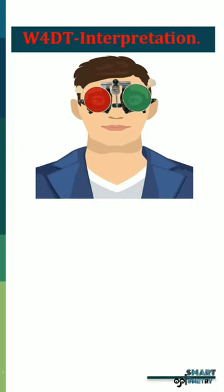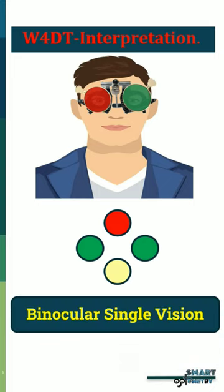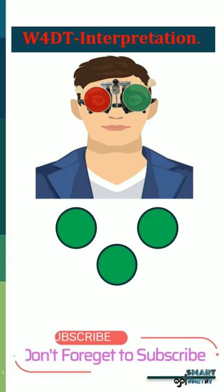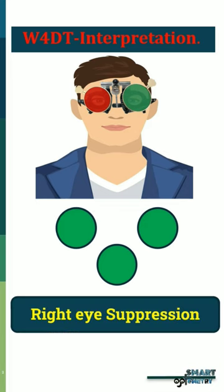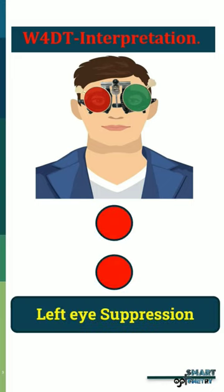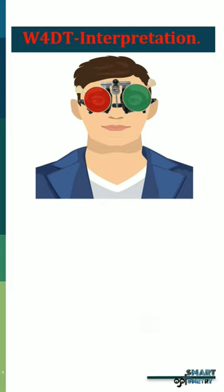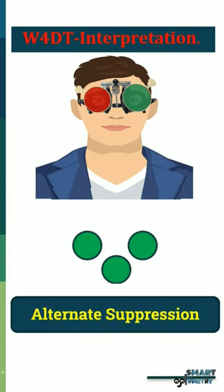Interpretation of the OrthoDot Test. Patient response — 4 dots: Interpretation: Binocular Single Vision. Patient response — only 3 green dots: Interpretation: Right eye suppression. Patient response — only 2 red dots: Interpretation: Left eye suppression. Patient response — 3 green dots and 2 red dots alternately: Interpretation: Alternate suppression.